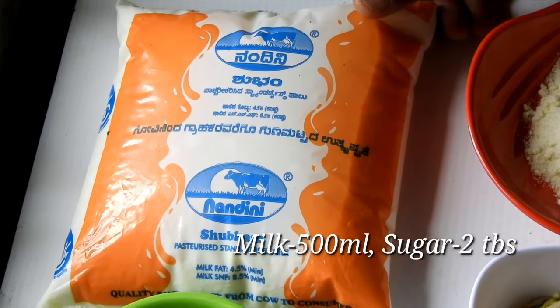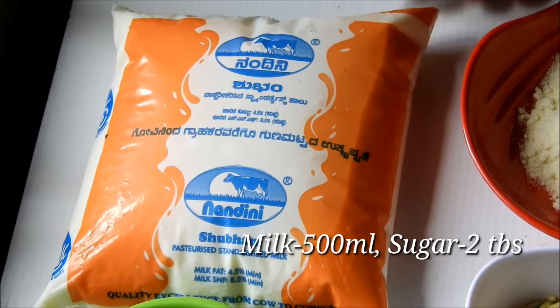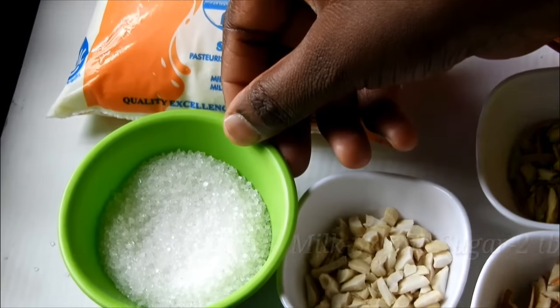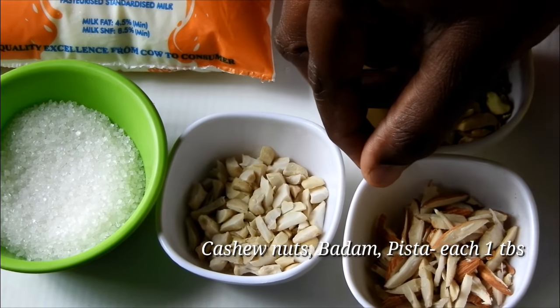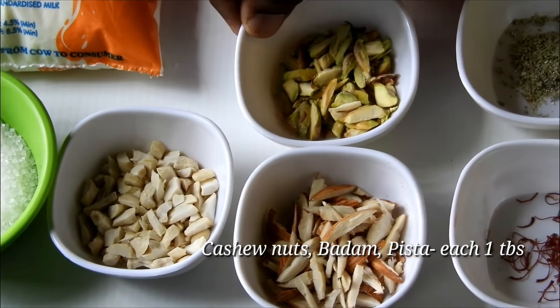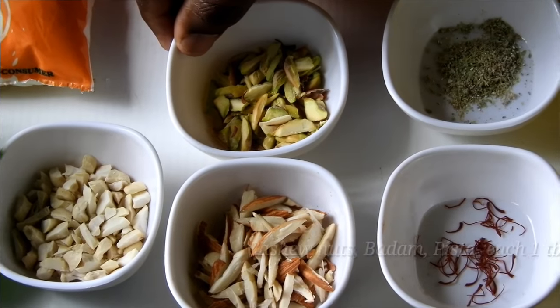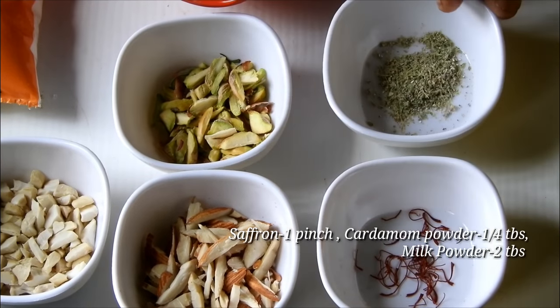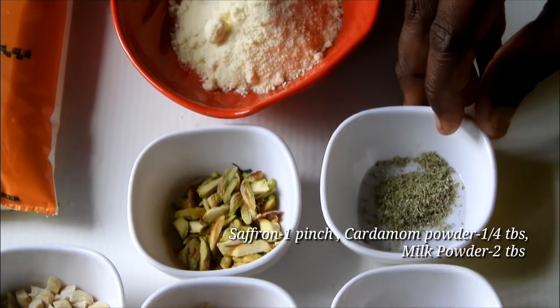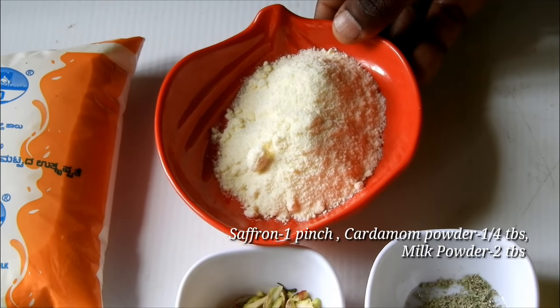This is a full fat milk. I have 1 tablespoon of honey and a small piece of it. Add 1 cup of milk.